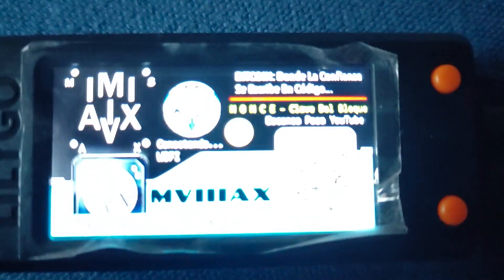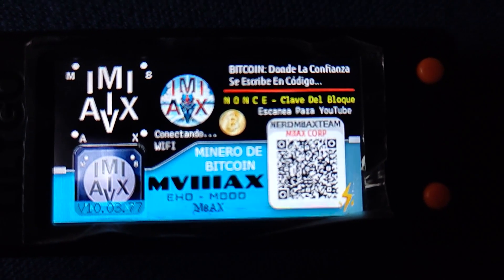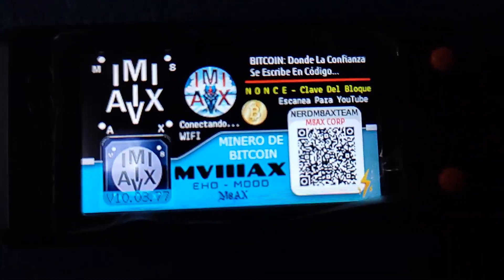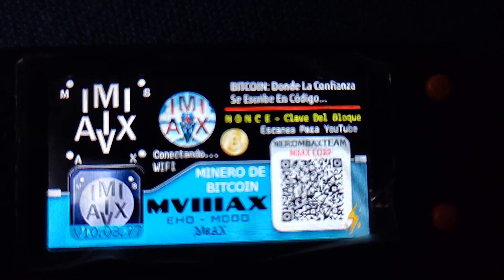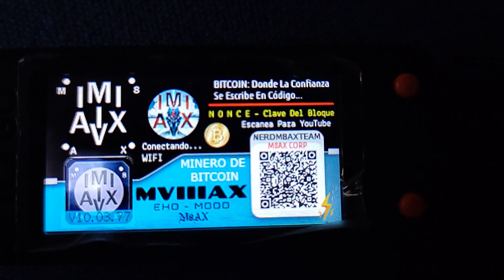Hey everyone, welcome to another deep dive. Today we're looking at something pretty cool called the NerdMiner V2. It's a Bitcoin miner, but it's got a lot more going on too. It's kind of like that friend who's super into crypto but also has like a million other fascinating hobbies.